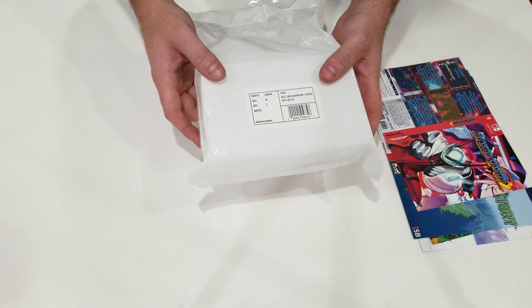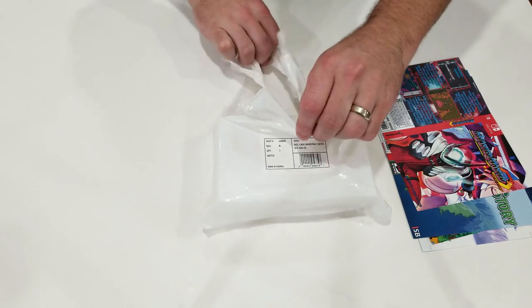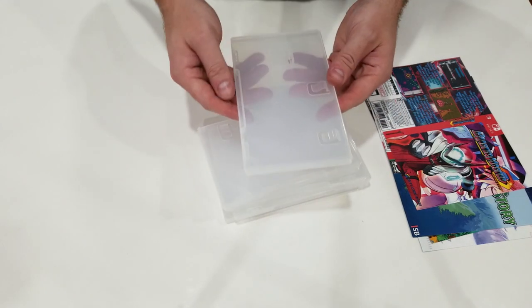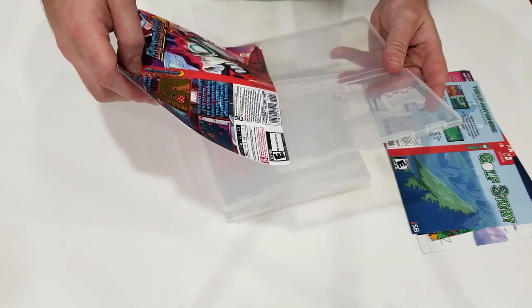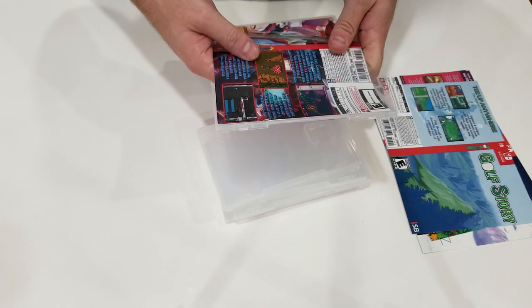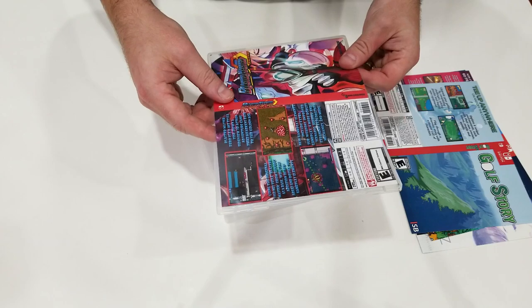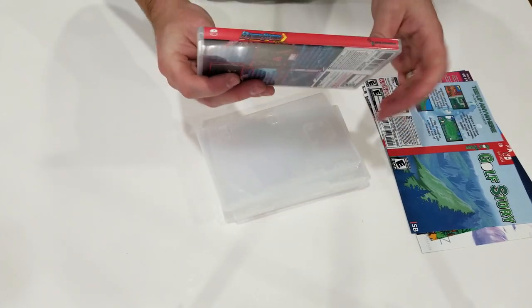Here's what your package looks like when you order it from Nintendo — this has five Switch cases in it, so let's go ahead and bust this thing open and get the art in there. Sliding in the art is incredibly easy. The one thing I'd recommend is just creasing the spine of the case once you've got the art in there, and it'll keep it nice and flush. Let's load the art into a few more cases and get them all done.